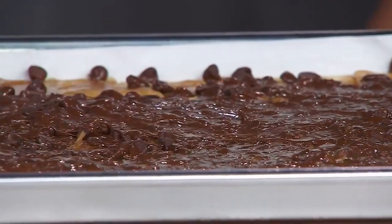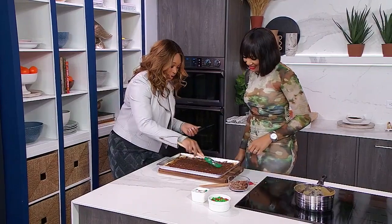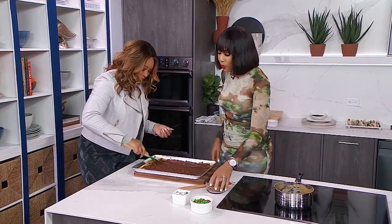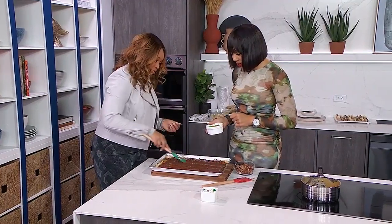I just touched the side — it's really hot. Be careful. We want to get an even layer across this whole thing. And then what? The next step is to add your toppings. You can do whatever you please. It can be nuts, it can be sprinkles, it can be candy. In this case we will add some M&Ms.